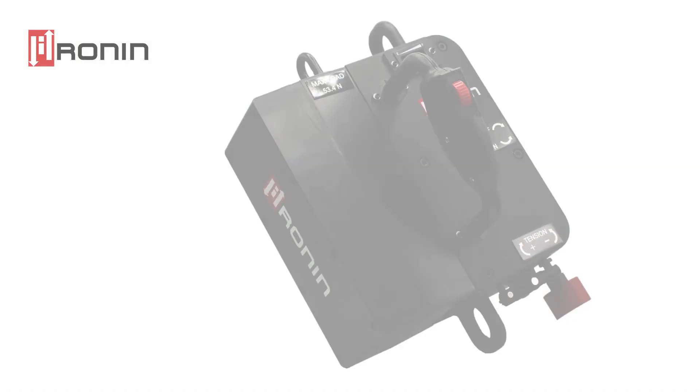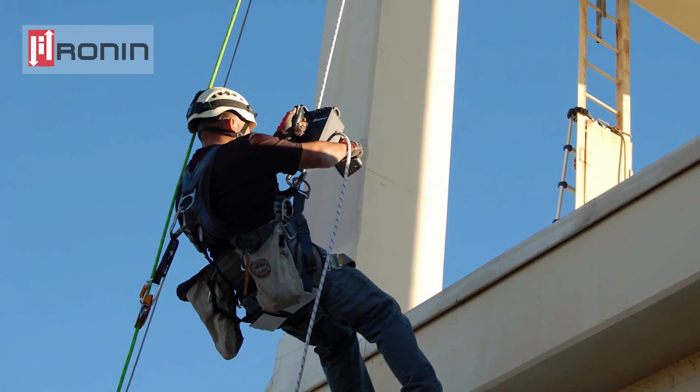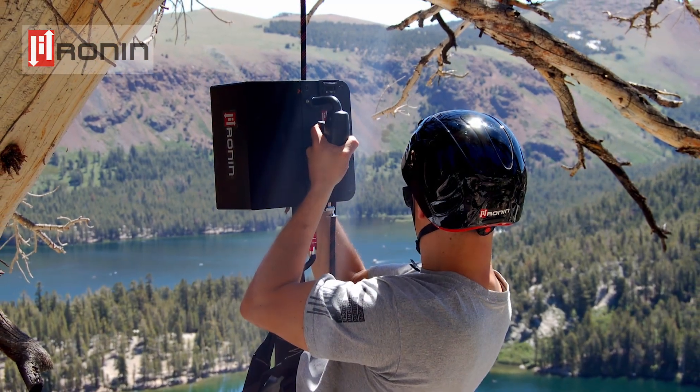We are going to go through the technical features on the Ronin Lift. The Ronin Lift was designed as a personal rope ascender that can be deployed for both commercial and recreational use.